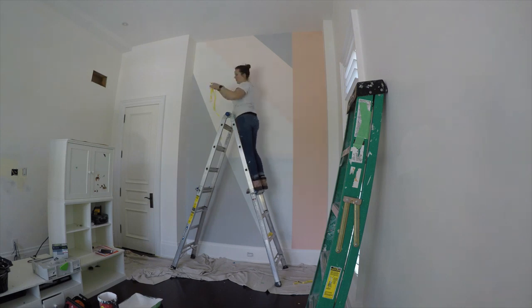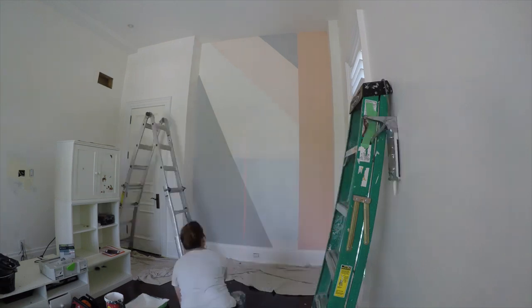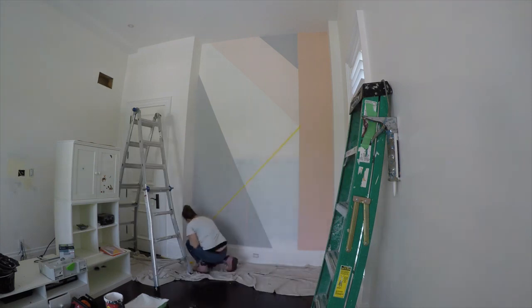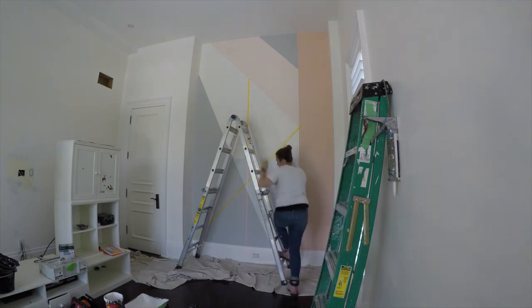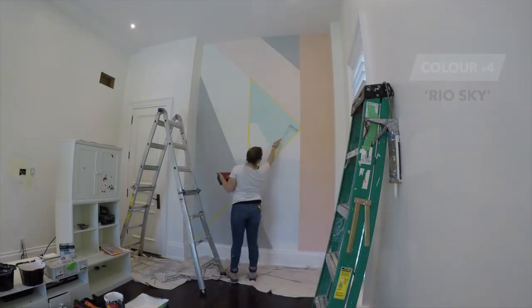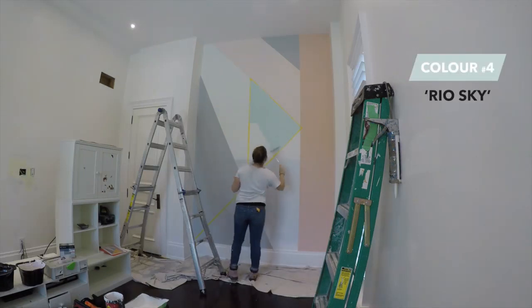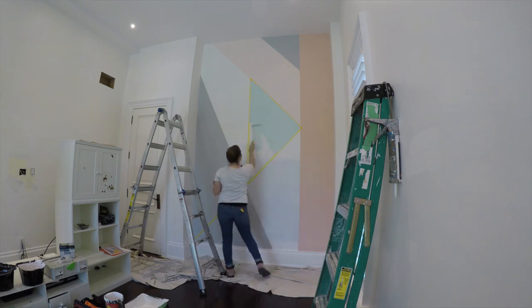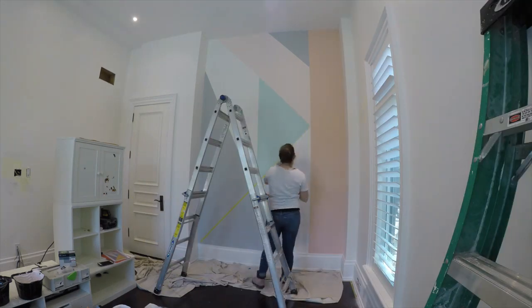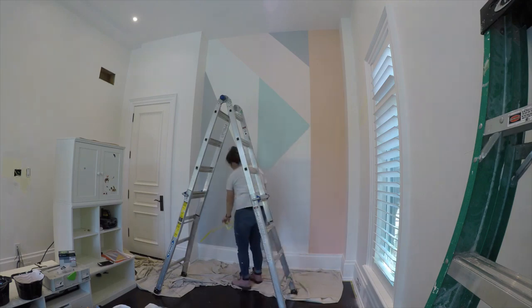It's really now all starting to come together. To start the next section, I measured 31 and a half inches off of the intersection between Ever Blooming and Island Hopping, then used the laser level to help tape off the straight edge. This next color is called Rio Sky. I think I got more and more excited with each section and each piece of tape that I pulled off — it's starting to look good!